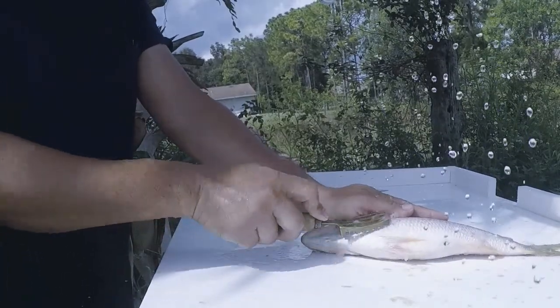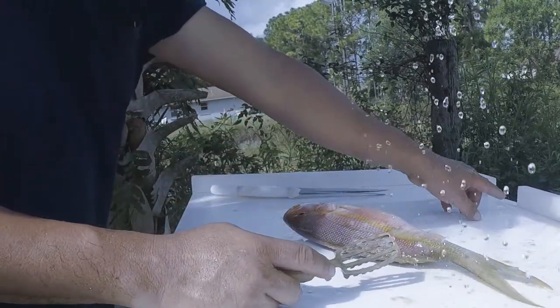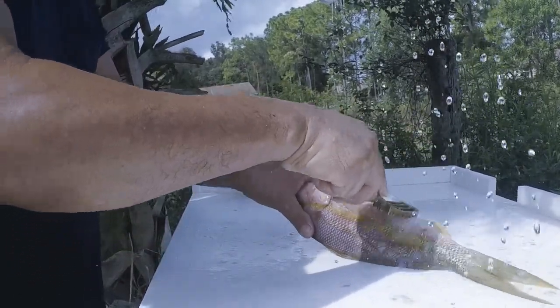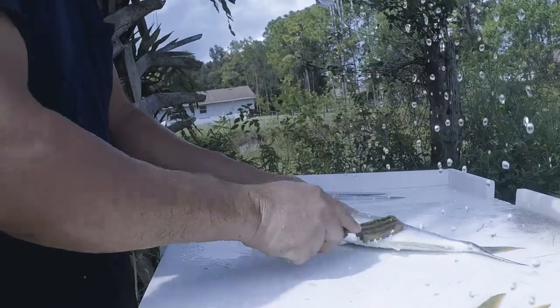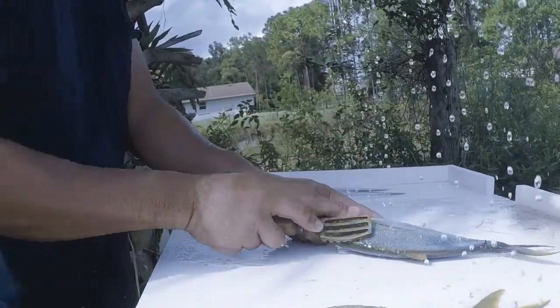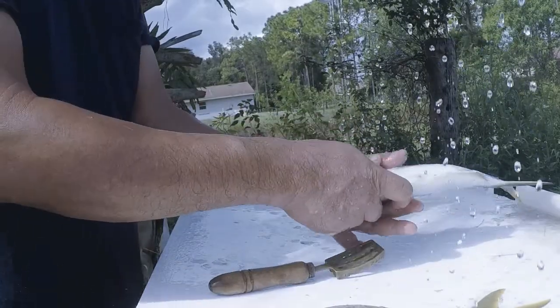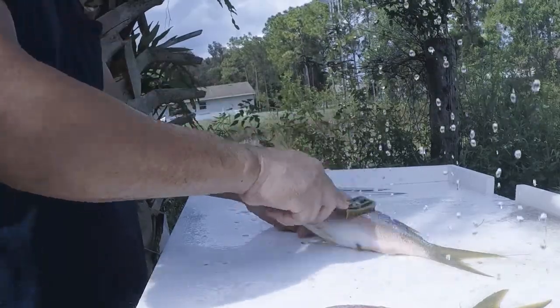That's why we want the water running — you can see how it drains everything to the back into that hole. And behind it I have a strainer that's catching all the fish scales. I normally try to scale all the fish first, that way I can clean the table off before I start cutting anything so I don't get any scales inside my fish.